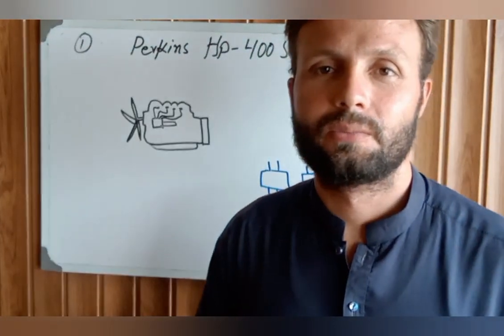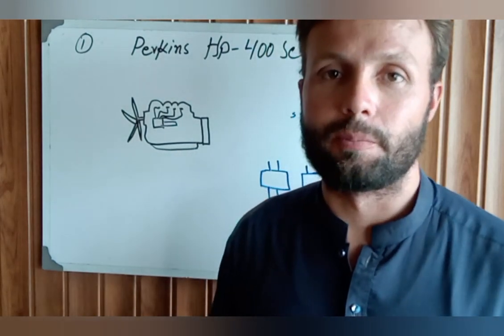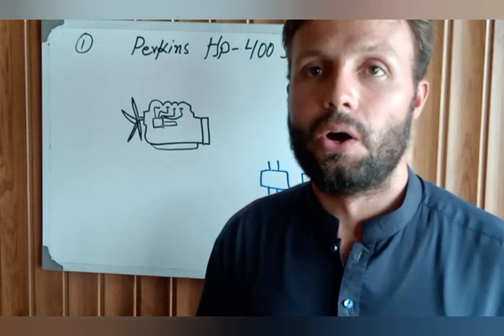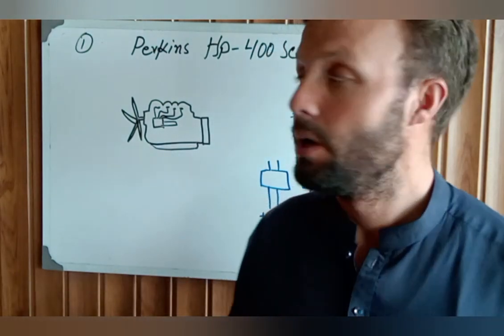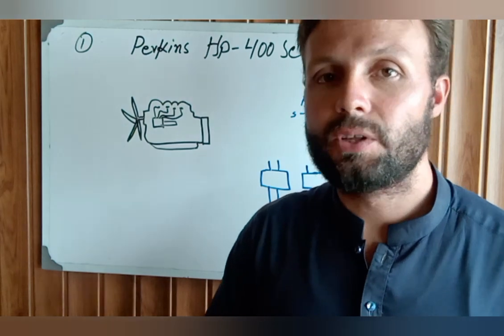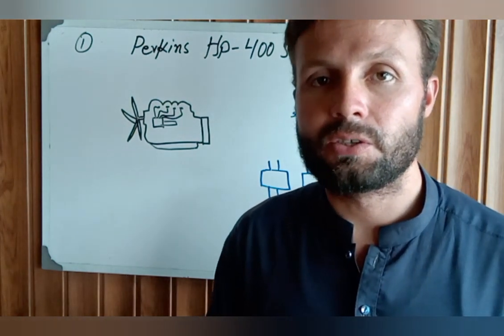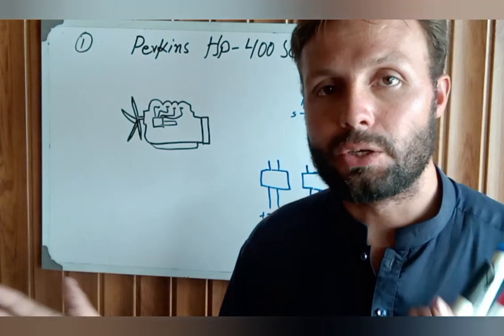Hi, Assalamualaikum and welcome to my channel once again, Technology Information. Today we are going to talk about how the engine starting system works. Today we are talking on Perkins HP 400 series, how the ignition system and how the fuel turning on and off system works from A to Z.